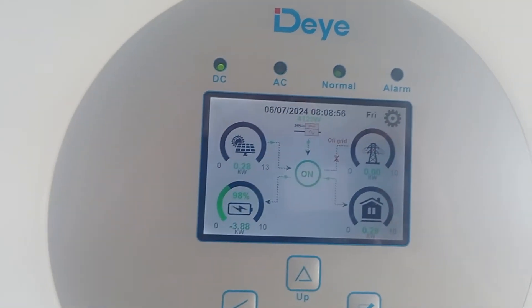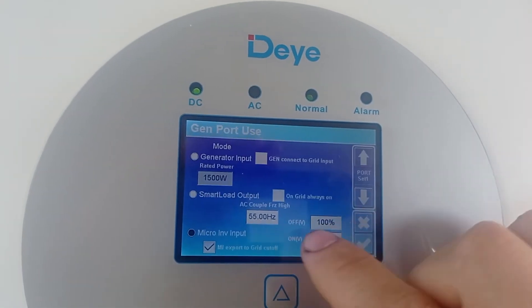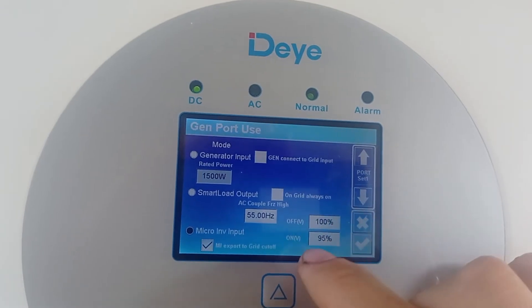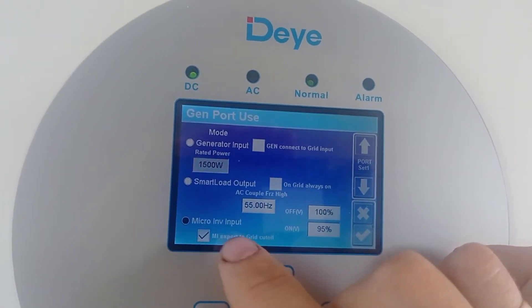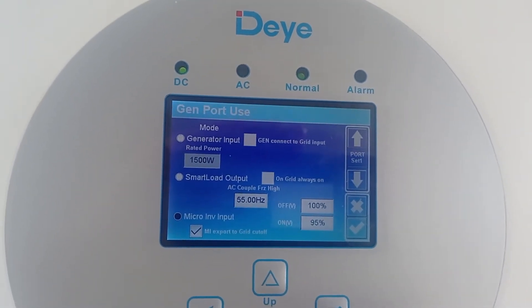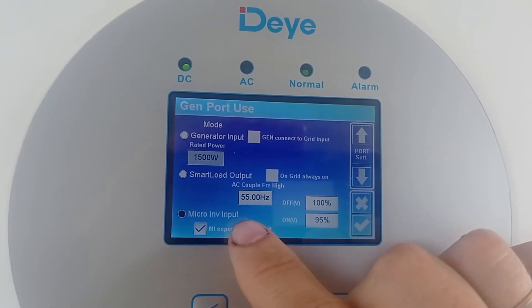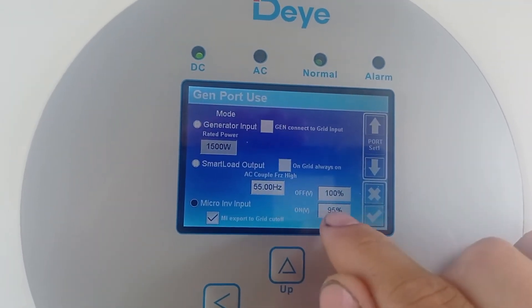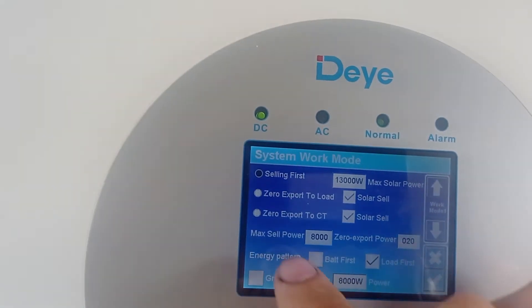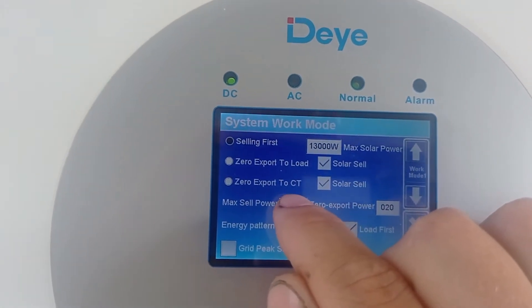What will happen once it reaches 100%? Let me show you the settings. You have to go to gen port use - it's in micro inverter input. The export-to-grid cutoff works only once you have a very different setup. It doesn't work in solar sell mode - it works only if this is set into zero export to load or zero export to CT modes. But once the battery reaches 100%, this micro inverter input will just go off. It will go back on at 95% once you are in one of those two working modes.